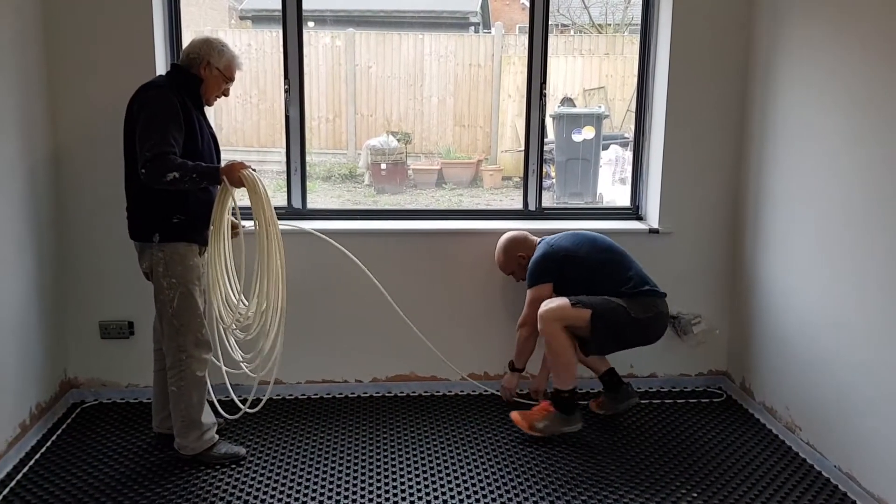So we're setting up the pipes, pressure test, and hopefully doing some pouring today. Fingers crossed by the end of the day we should have a nice finished floor.